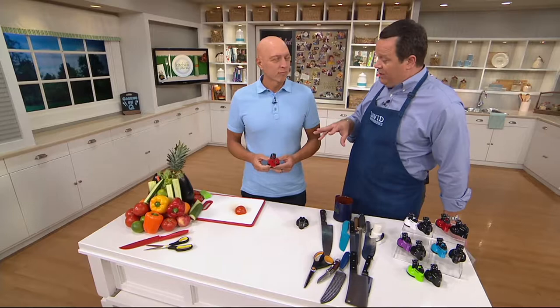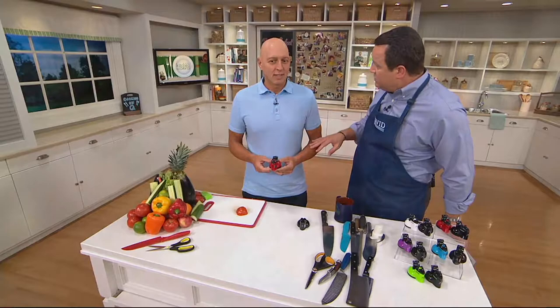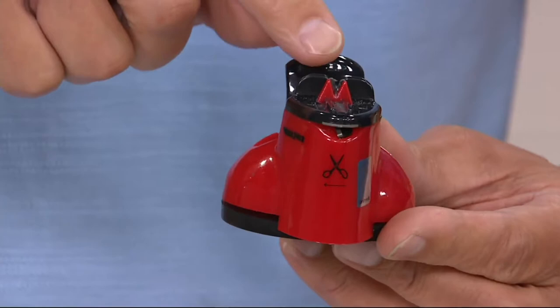But this doesn't only work on knives. It's also designed — one of the few devices like this — that can also do scissors. First of all, you have our patented suction cup design, which allows it to secure to any countertop, smooth like granite or Corian. It has the tungsten carbide grooves that sharpen the knives right here on the top. And on the front you can sharpen scissors.